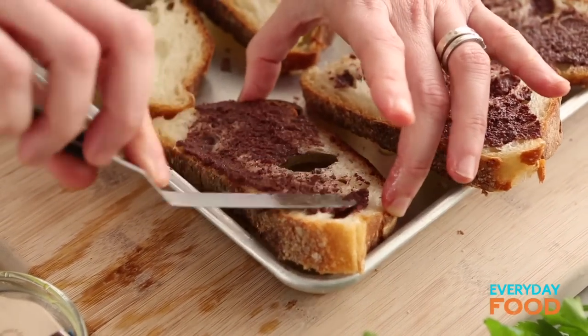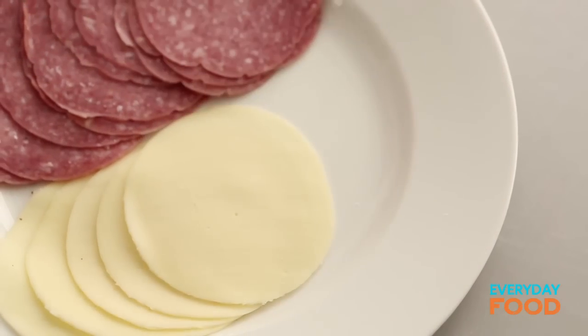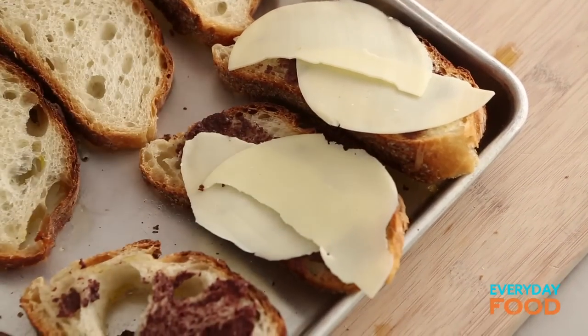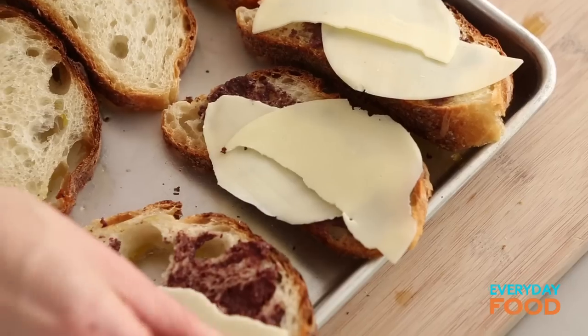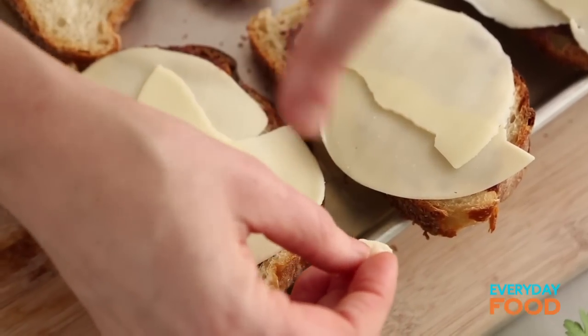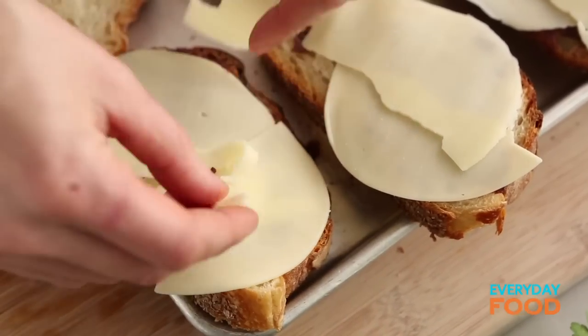Beware of the gaping hole in the rustic bread. Then top with about four slices of provolone cheese. Classic sandwich layering technique — I'm no sandwich expert, but I do know sandwich fillings get layered. I'm going to put cheese on this side, then layer everything in between, and then put another layer of cheese. When it melts together, the cheese will hold the whole sandwich together. That's what I like.